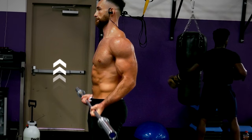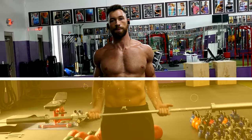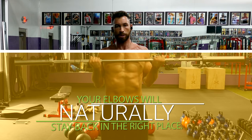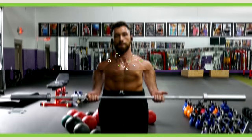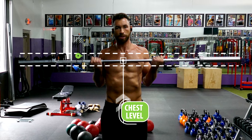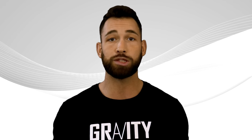From that starting position, curl the bar up while gliding it along your body the whole time. By imagining that you're dragging the bar up your body, your elbows will naturally stay back in the right place. Once you curl the bar up as high as you can — which will once again be at about chest level — slowly lower it back down and repeat for reps. Keep in mind you'll most likely need to use a much lighter weight than you would for regular bicep curls, and that's perfectly normal for these first two exercises.